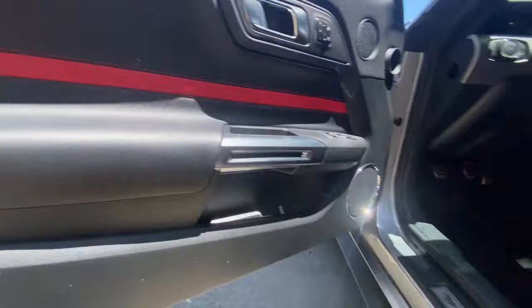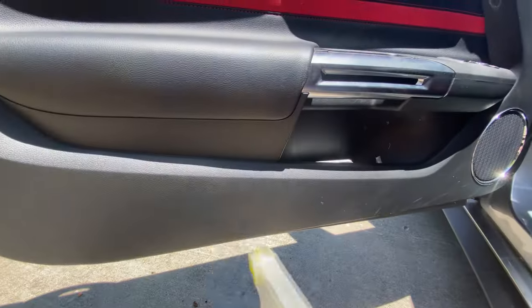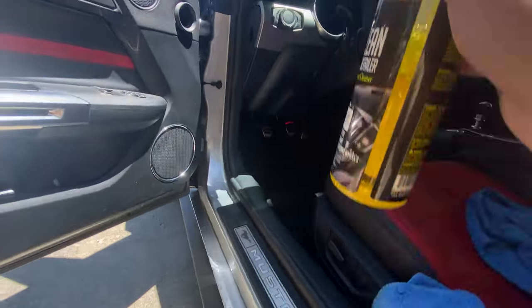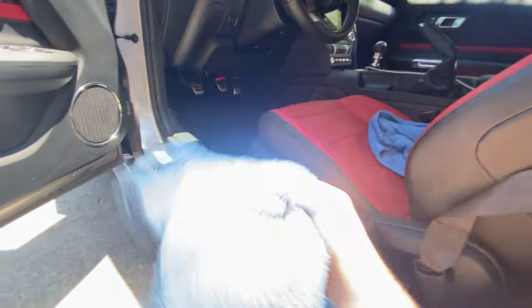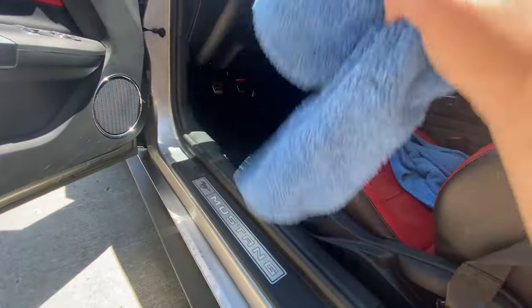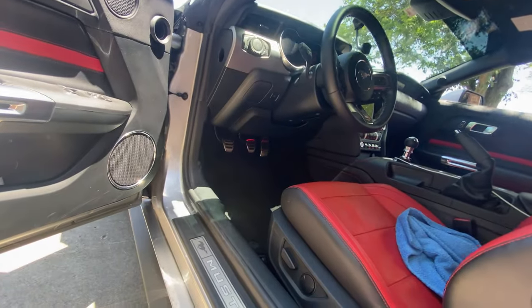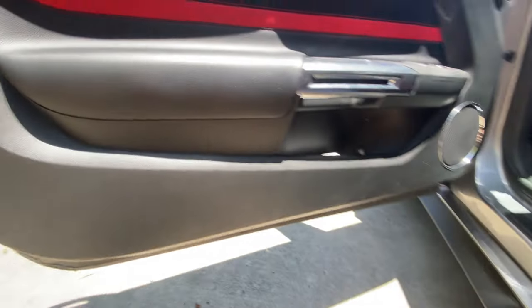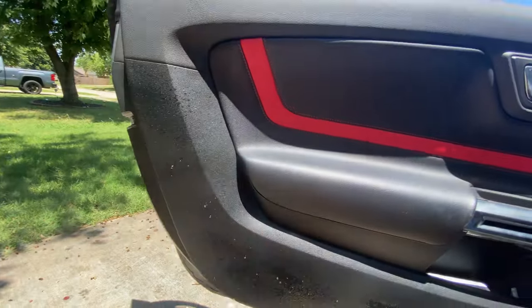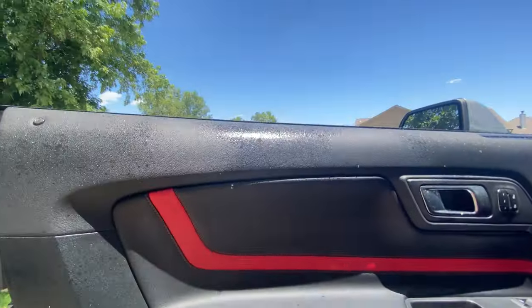So when I'm cleaning the interior and I'm using this spray, I usually do the doors and around the bottom of the seats first before I do the dash. Because towards the end, the cloth will be wet enough to where I don't have to spray anything on the dash and risk getting any spray on the windows — I hate cleaning the windows, so I try to avoid that if I can. You just pretty much cover your door with this, try not to get it in your speakers, and I roll my windows down so I don't get it on there.